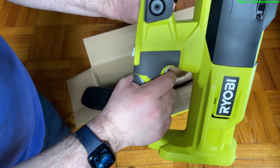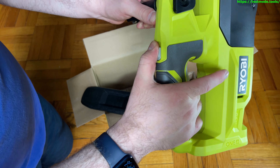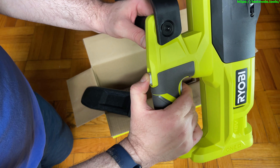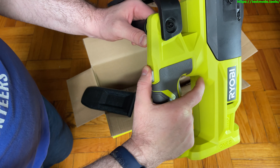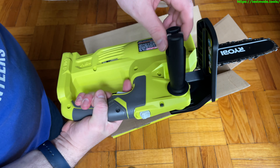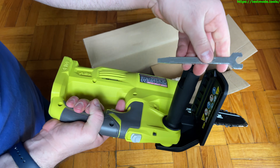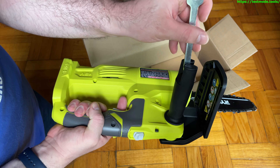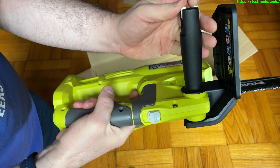I haven't tested this out yet or read the manual, but it looks like you have to hold this safety piece down and then pull the trigger — so take the safety off, hold it, and then you can cut. As soon as you let go it stops. On this little handle it comes with a wrench tool. I'm not too familiar with this — I just picked it up at Home Depot because it looked like an excellent thing to have.